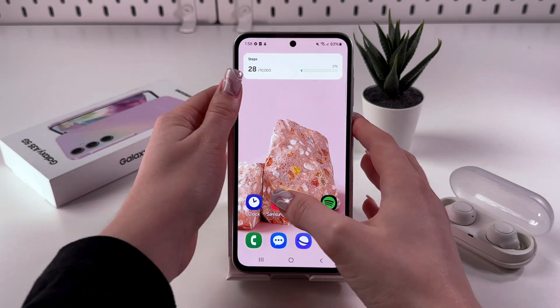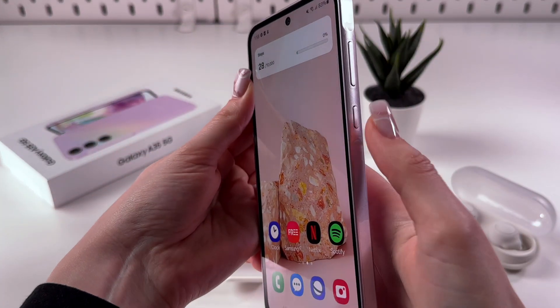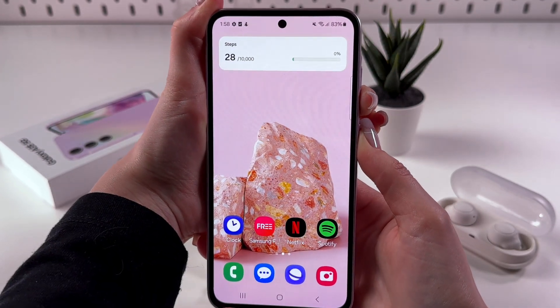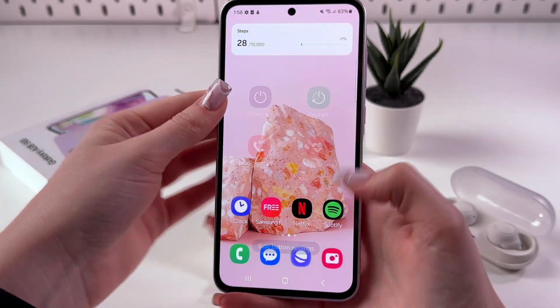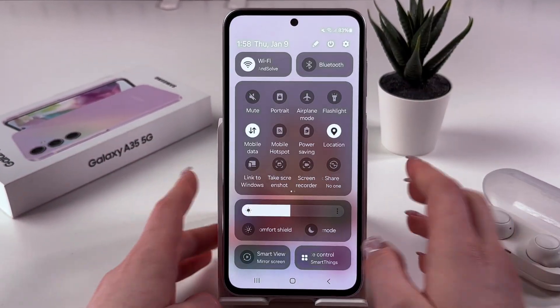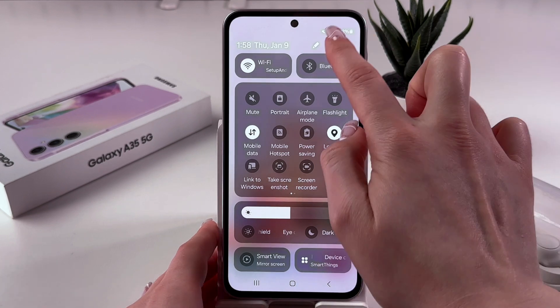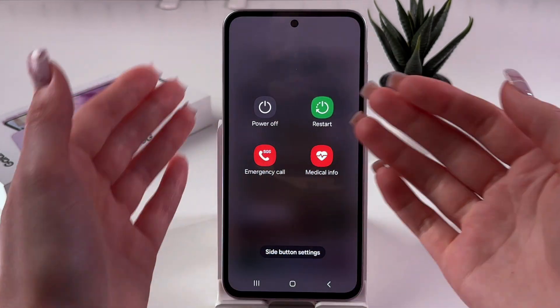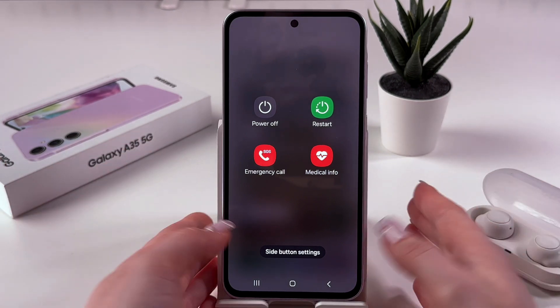For that, we can either press and hold the power and volume down buttons at the same time — and here it is. Or we can just swipe down two times from the upper right corner to trigger the control center and find this power button on top, then tap it to see the power off menu.